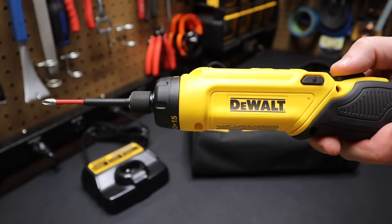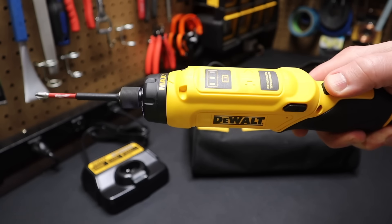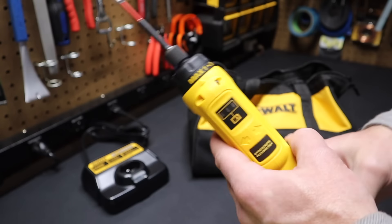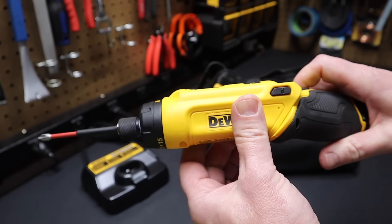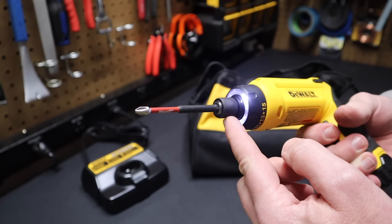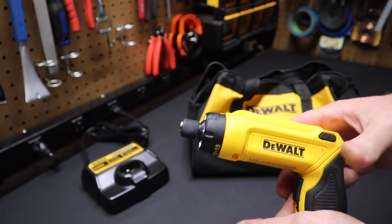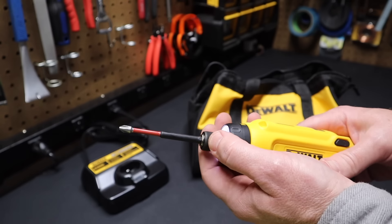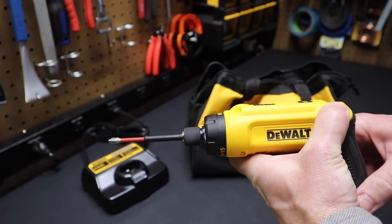Number 4: the DeWalt gyroscopic screwdriver. It has a button — if I push it, it starts humming. If I turn left, it turns left; turn right, it goes right. It automatically knows based on the position of my hand — that's gyroscopic technology. Push this button and you can move the handle into a pistol grip. At the business end, there's a chuck like a standard impact with a nice LED light ring in the front. If I pull the chuck out, I can take out the bit, but the nice thing is you don't have to pull it out to put the bit in — it just pushes in automatically. Push the chuck down to take it out and it springs the bit out so I can pull it with one hand. Very nice tool from DeWalt.